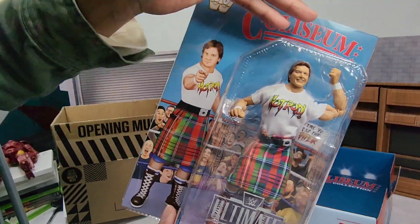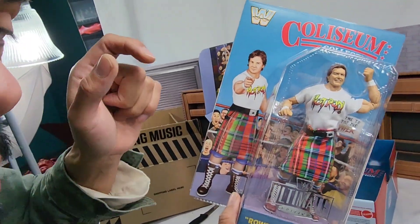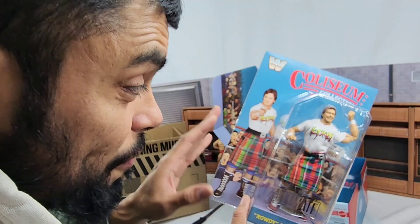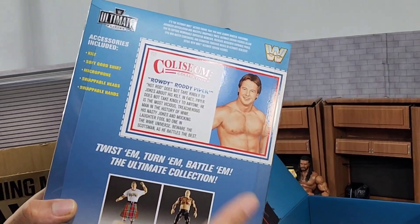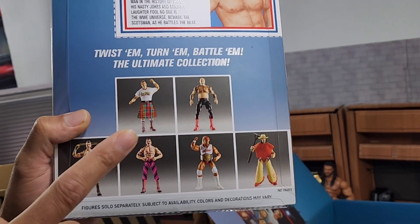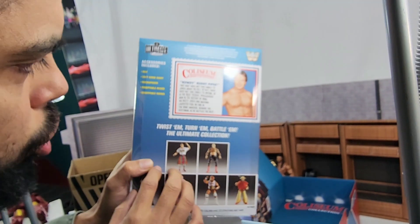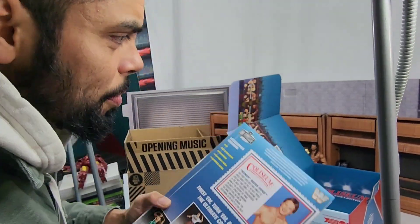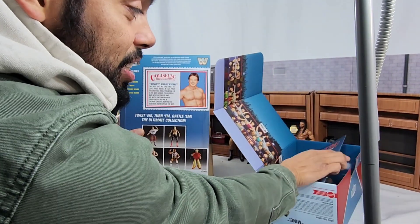If you guys want to pick these up, they're gonna go live next Friday - I'm gonna put the link in the description. It's going to be unveiled for the general public at 9 a.m., so definitely check it out. We got early access, so again Mattel, I appreciate it. Other figures on the line - we already checked out Jake the Snake Roberts, Rick Rude, Hulk Hogan, Terry Funk, and we got these two. Subscribe, turn on that notification bell, and drop a like.